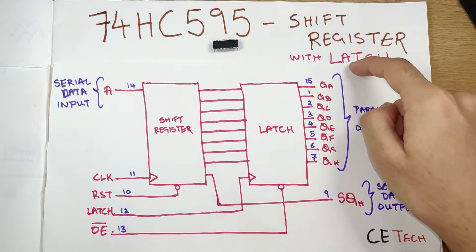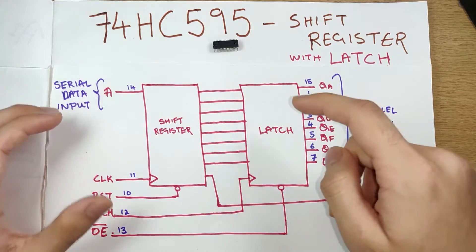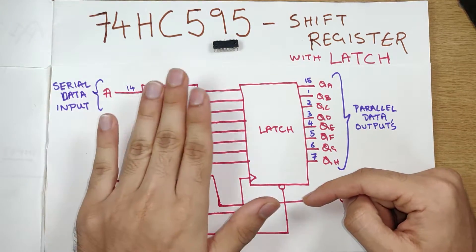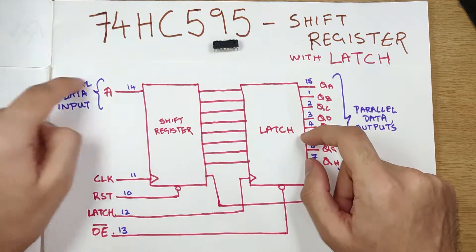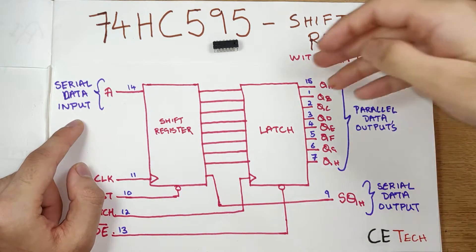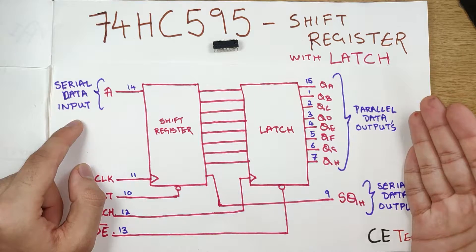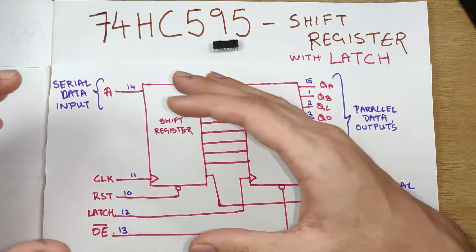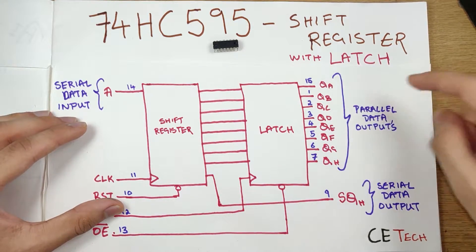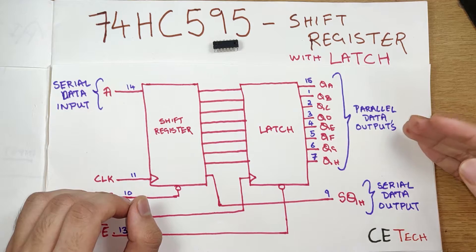The 74HC595 is basically a shift register with a latch. I've drawn the basic block diagram where we have the shift register and the latch. The 74HC595 has a serial data input — you can only input data into this IC using a serial methodology. But the advantage is that you have parallel data outputs or a serial data output. There's also the advantage that these parallel data outputs can be used as inputs when we use buttons, but that is a bit complex which we will cover in a later video.